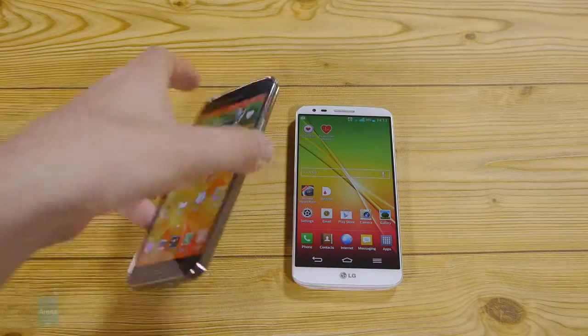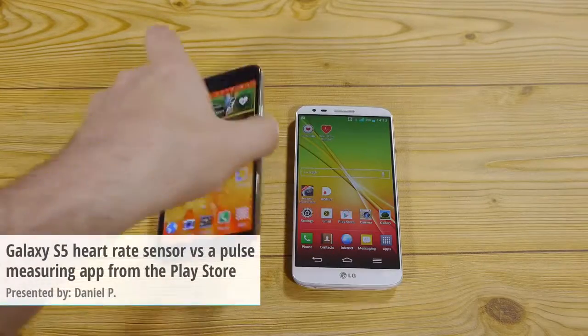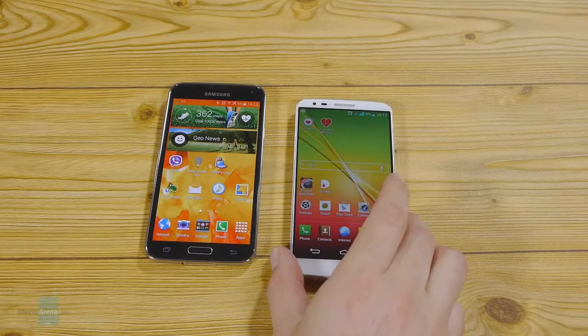Hey everyone, this is Daniel from PhoneArena, and today we're comparing the heart rate sensor on the back of the Samsung Galaxy S5 versus a random heart rate measuring app that you can find in the Play Store.